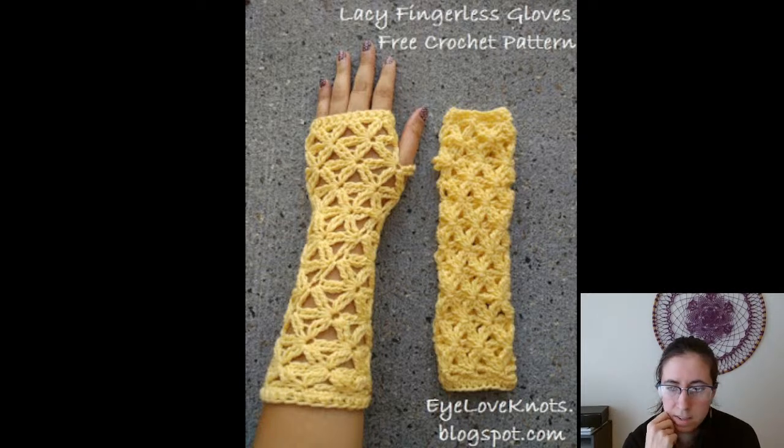Another free one from I Love Knots — Lacy Fingerless Gloves. Spring is coming, my friends, even though it was freezing today and it actually snowed a little last night while I was at work, which was kind of nice because it was pretty to watch on the security cameras. Anyway, if you want something springy, this one is totally that pattern.